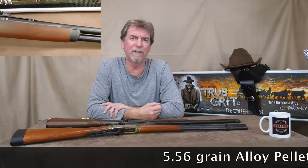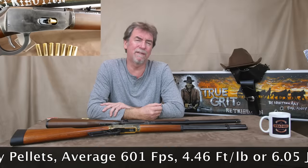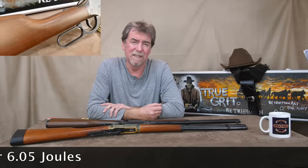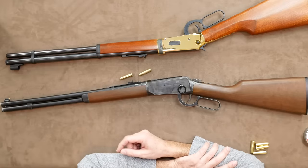Well, if it fired lead pellets, what about alloy ones? Out with the 5.56 grain alloy then. 601 feet per second was seen on the chrono, giving 4.46 foot pounds or 6.05 joules. I consider that pretty good testing and tests of different fuels, resulting in that all important finding — this is quite happy with pellets. Result.